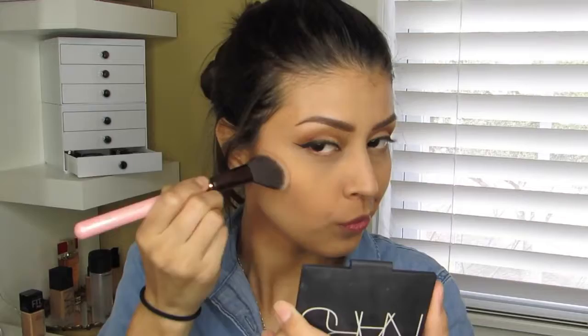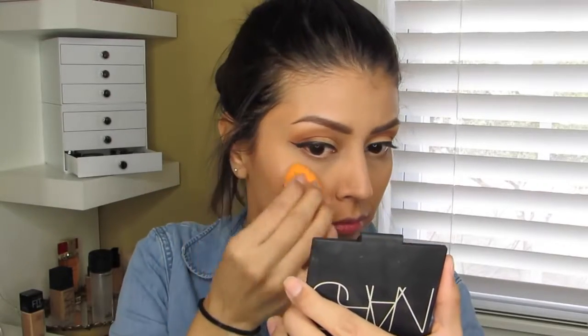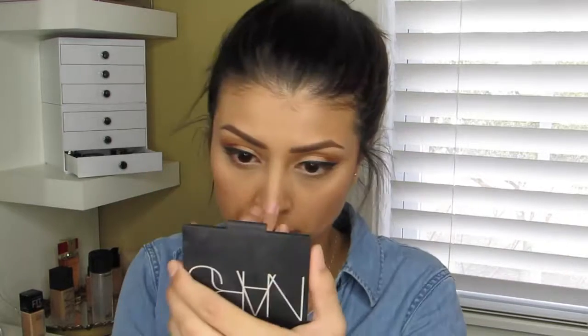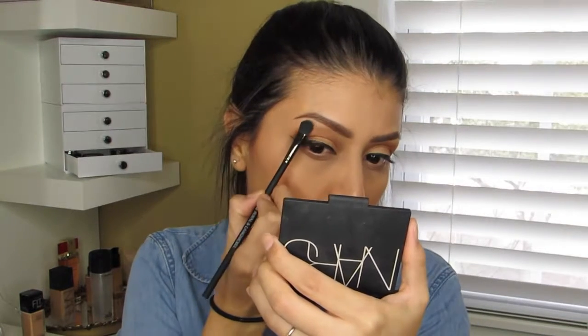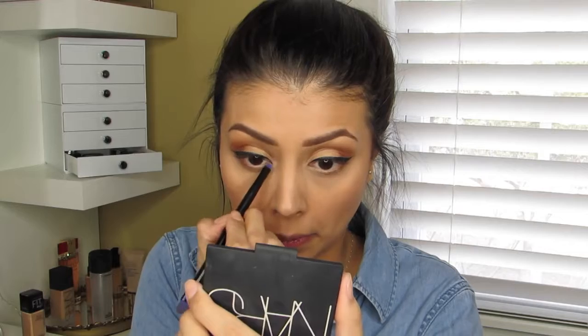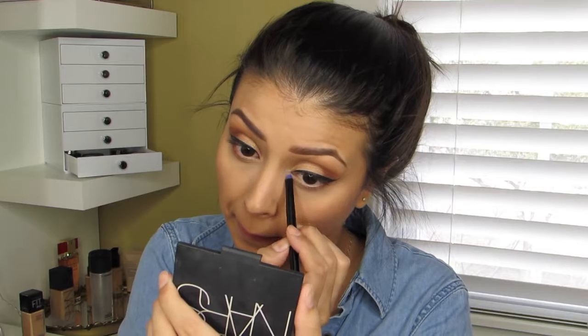Using my Luxie 504 brush I added the blush from the palette. Then I added the highlight along the tops of my cheekbones and the tip of my nose using my finger, my brow bone area, and lastly using a little detailing brush I added it to the inner corners of my eyes right by the tear ducts.